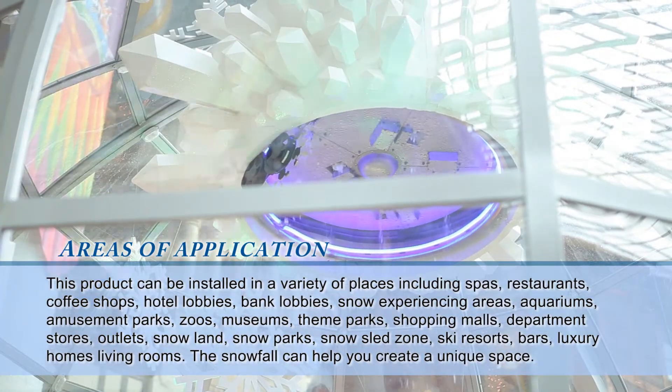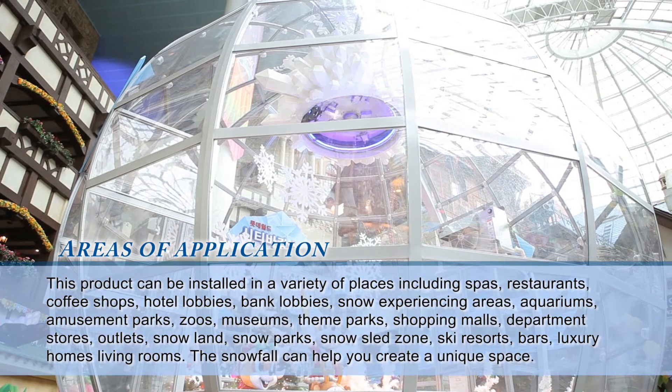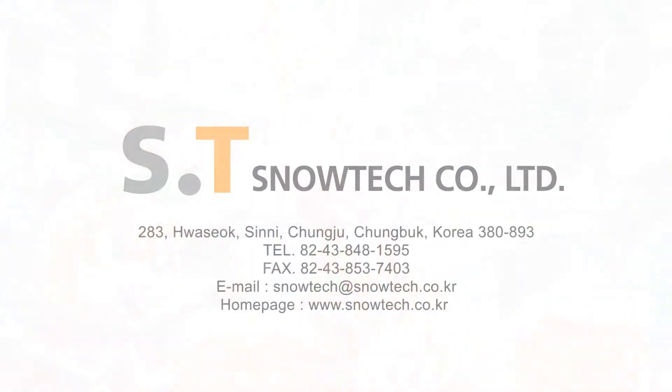The All Season Snowmaker creates colorful snow with its illumination function. It also creates a refreshing and pleasant environment with its air purifying and natural cooling function while it snows.